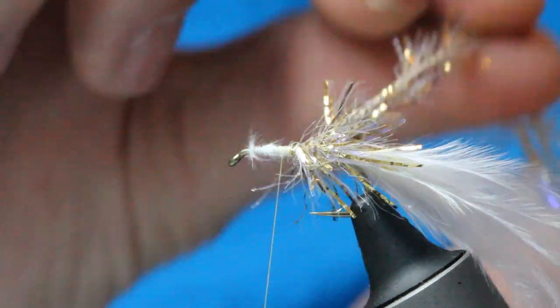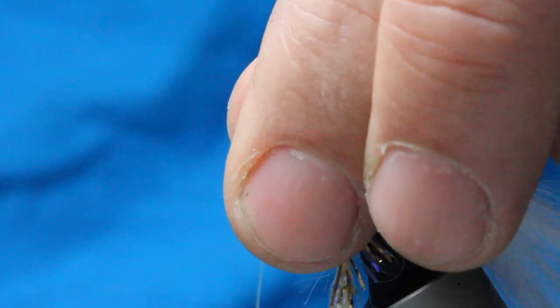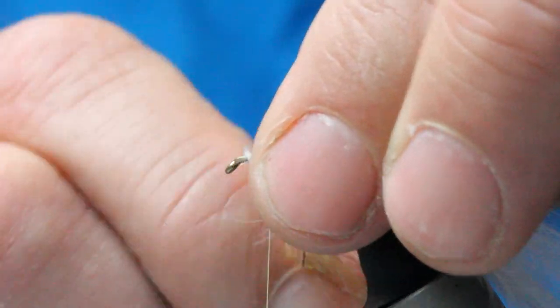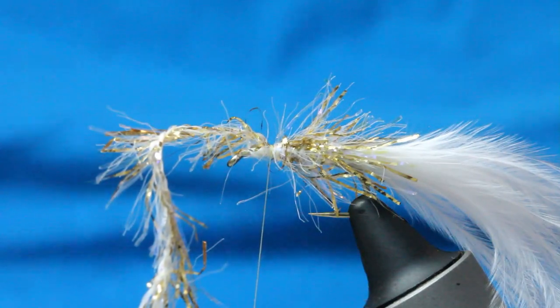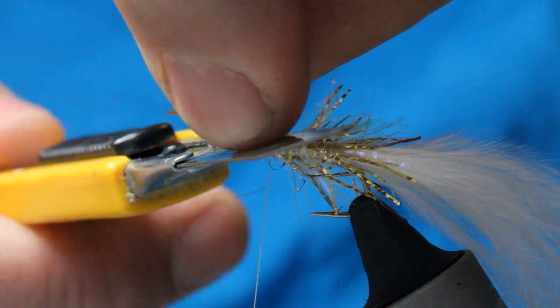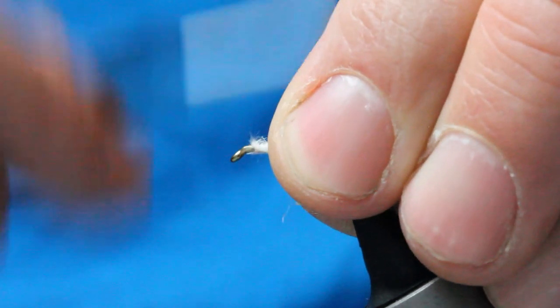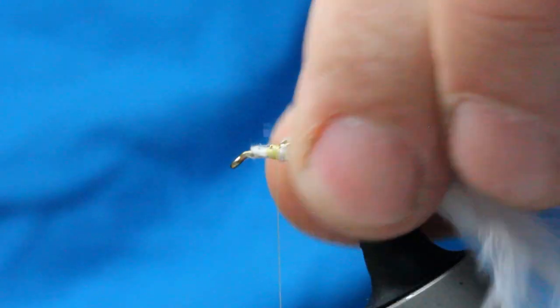So every turn, pull that fritz - all the fibres - so they're coming back, just like you would a hackle. I want to actually get that stuck on my thread. Stroke the fibres, pull them tight. Nearly there. On the up, when I'm pulling up, just got to lock that in place with a thread wrap. Because it is a fritz, I prefer a blade. Just come in - be careful of your fingers. Stroke things back. Make sure that everything's pointing towards the rear of the hook.